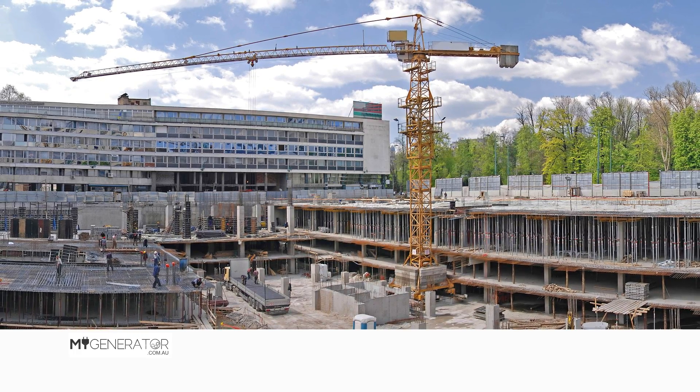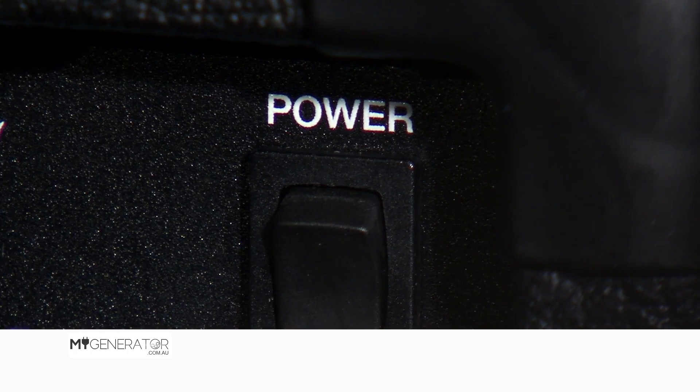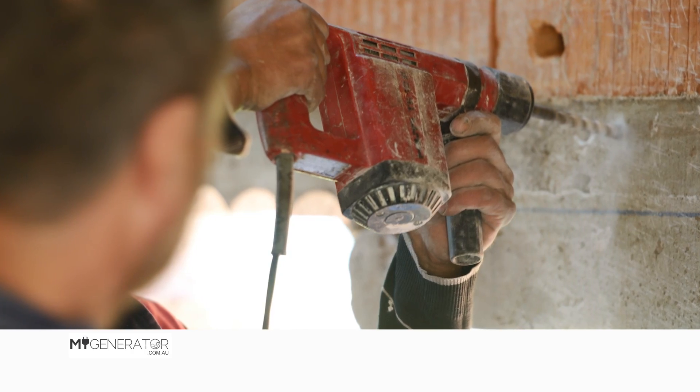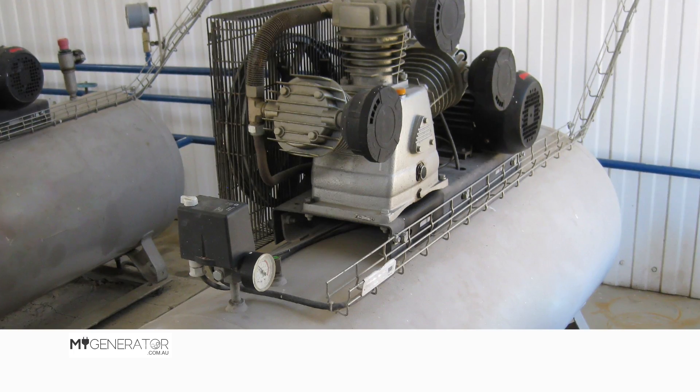For most appliances on work sites or around the farm, there will be a surge power amount required when first starting up. For example, drills, grinders, saws, pumps, air compressors, etc.